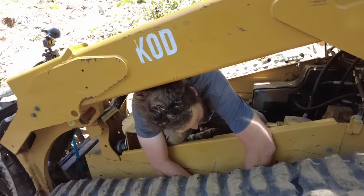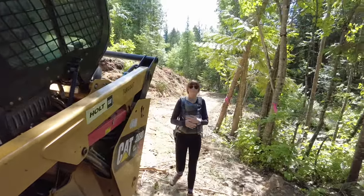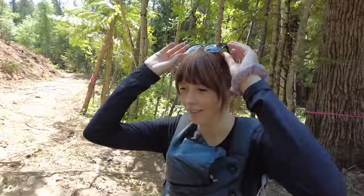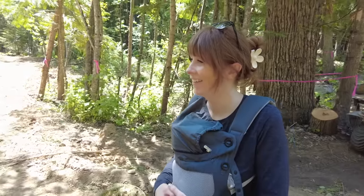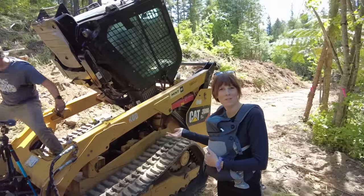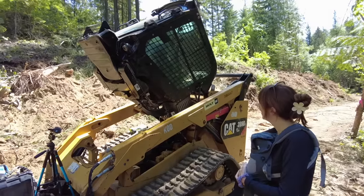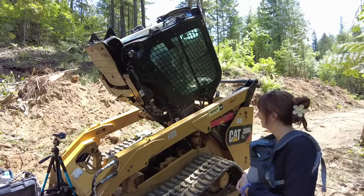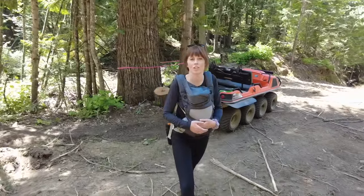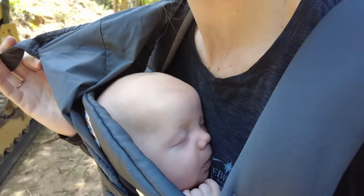I had no idea that the cab did that — thank goodness it did, how else would you do this? I thought we had to lift the whole machine off the ground, but nope, the cab flips. Pretty cool — pressure washing would be easy too. We were getting a little stir crazy so we went on a walk. Oh, a little snoozer.